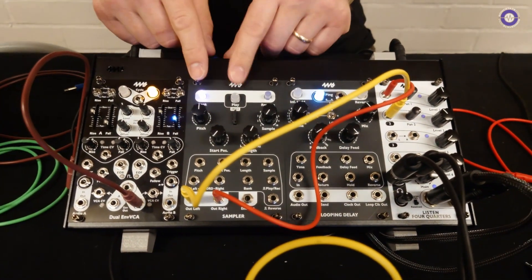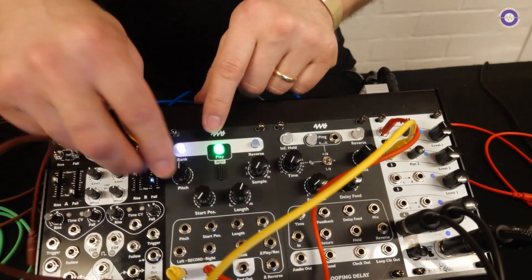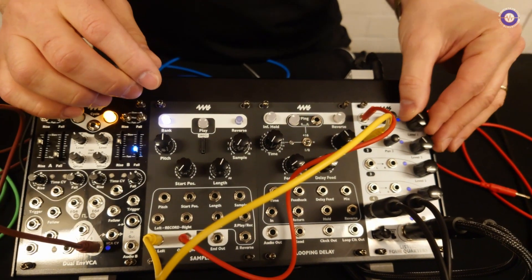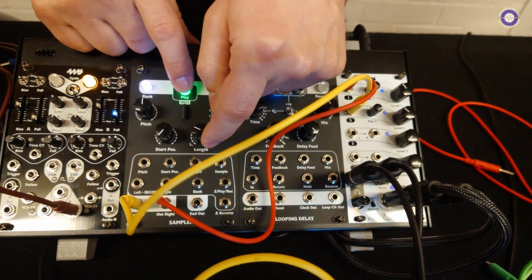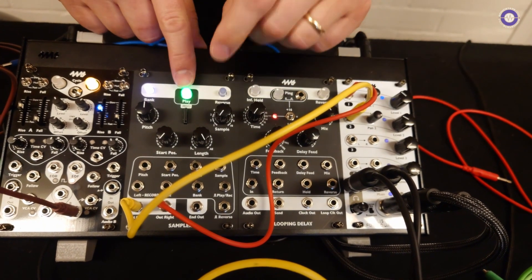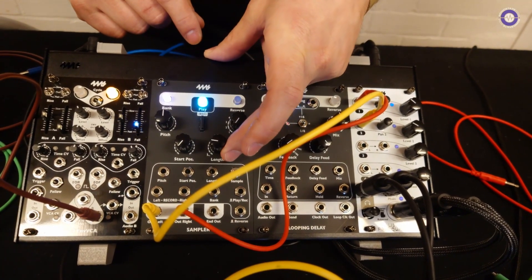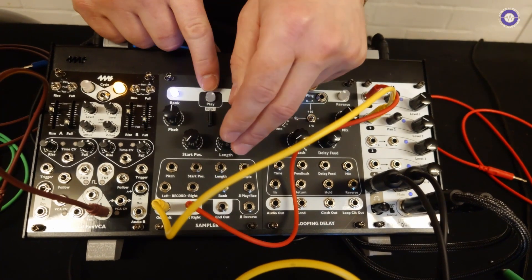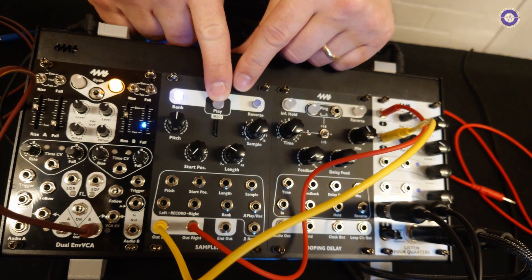The Sampler is a sample playback and recording device with a dead simple interface — you just push the button and it plays the sample. You have pitch control, and you can change the length of the playback. If you hold down the button it'll loop, and a lot of the samples are actually beat-synced loops. You can also change the start position.